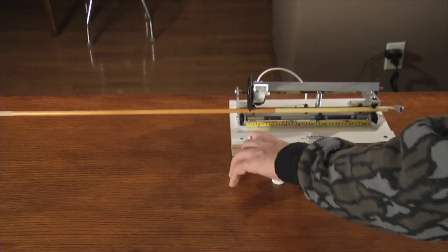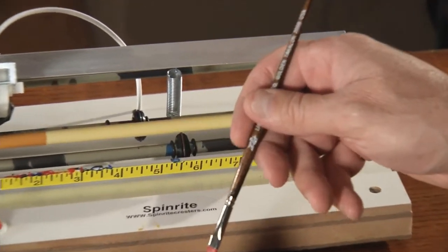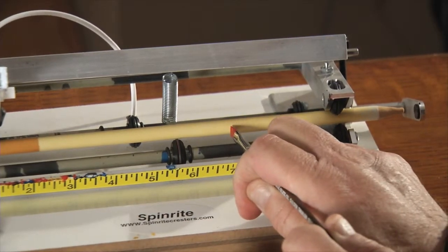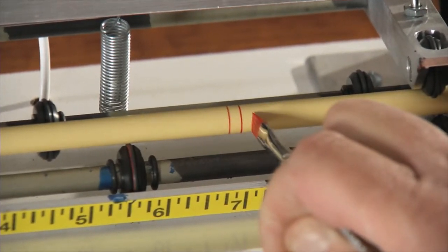Cresting is another step that is strictly cosmetic, but it gives your arrow some character. You want to pick any color you want, but generally you'd like to pick something that goes well with your crown paint. First, you place the arrow in the cresting machine. When you turn it on, the machine spins the shaft around at a rapid speed. Then you can apply the paint in any pattern you wish.